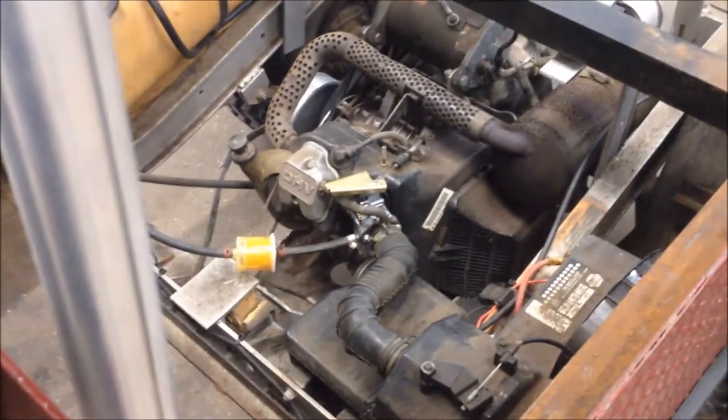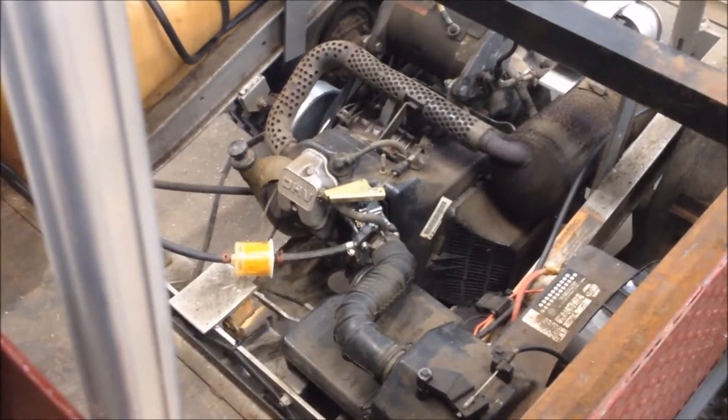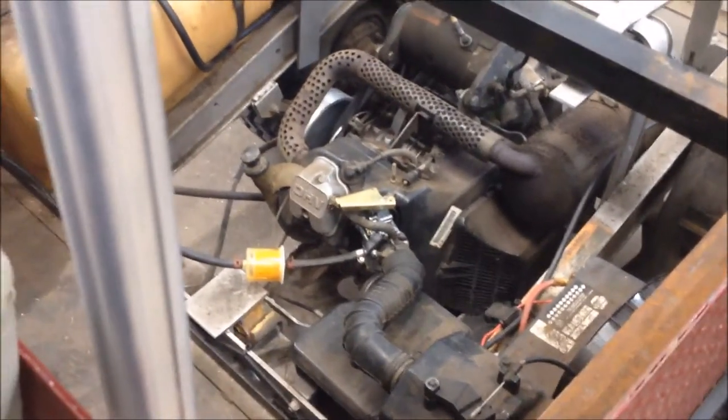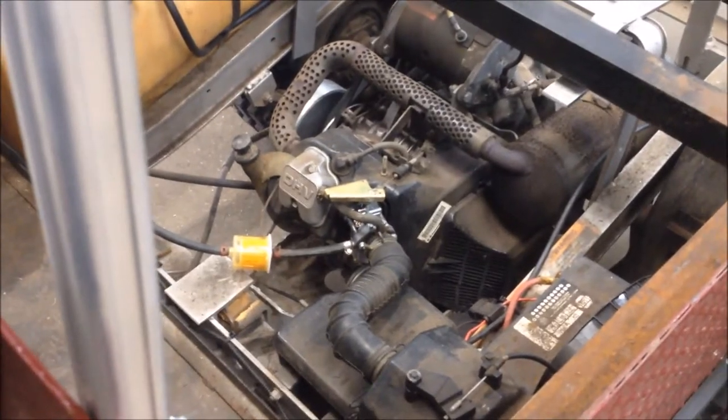Hey, good afternoon — More Medic One. Today I've got a little golf cart on the bench. I didn't go through the process of replacing the carburetor on camera, but I want to show you the old carburetor. This runs good now after a new one, and I put new fuel filters in.